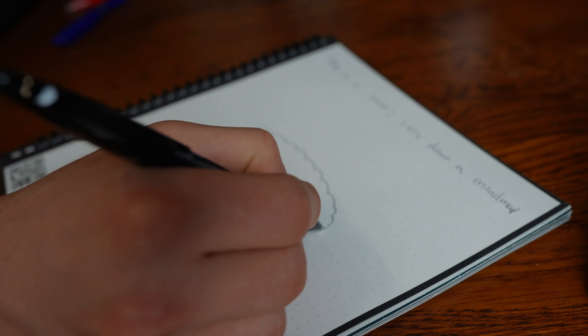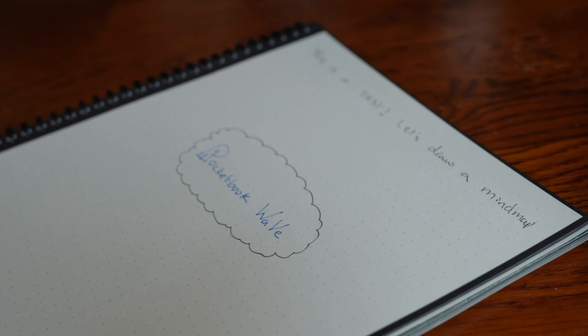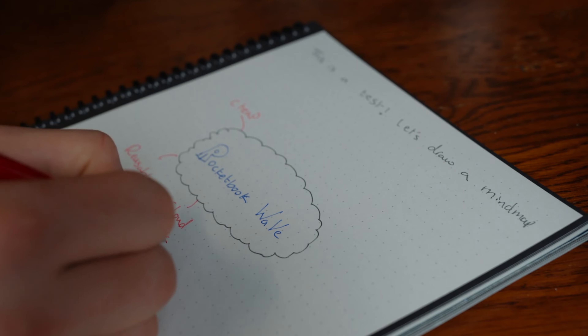You might be wondering who this is for. It's for everyone, whether you're a student, creative, or someone who just likes to stay organized. This is an easy-to-use and affordable notebook, perfect for capturing ideas and information in a quick, easy and stylish way. It's particularly useful for those who want to jot down thoughts on the go — for example, people who journal or medical students making notes whilst clerking patients in the ward. It makes it a seamless experience to be a digital person while still being able to write by hand, which can be nostalgic, especially for younger generations.